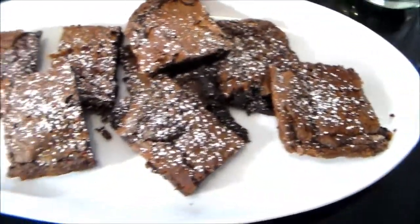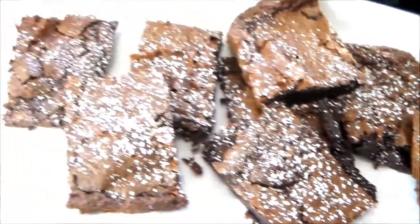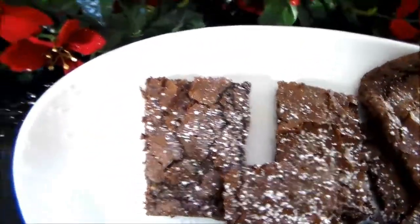Hey everybody, welcome back to my channel! Today I'm going to show you how to make a two ingredient Nutella brownie. Let's go ahead and get started.